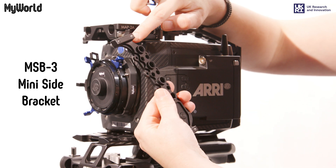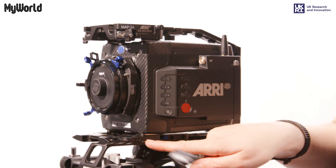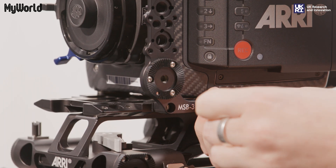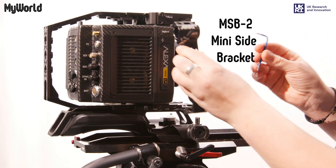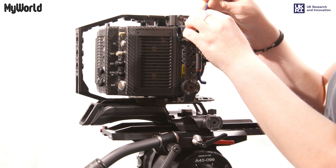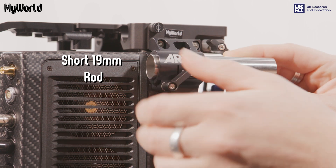Attach the mini side bracket MSB3 to the left-hand side of the camera and tighten the four captive screws using the Allen key. Rotate the camera and attach the mini side bracket MSB2 to the right-hand side of the camera and tighten the four screws. Insert the short 19mm rod into the side bracket and lock into position.